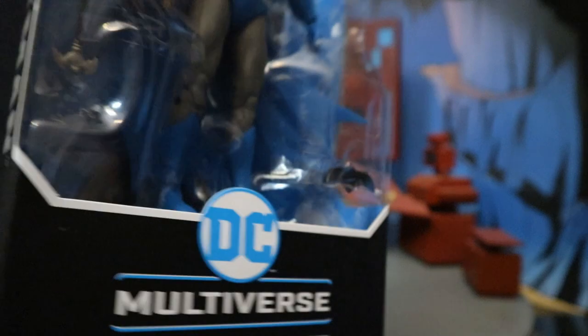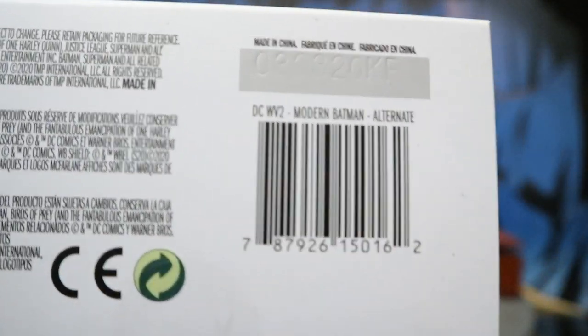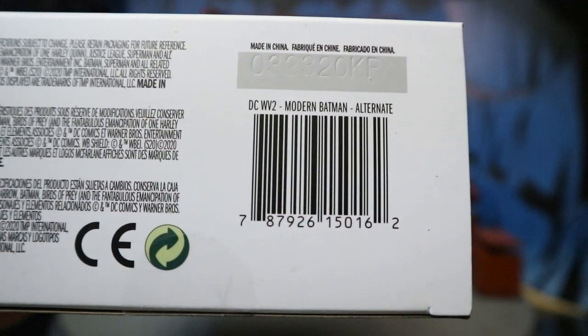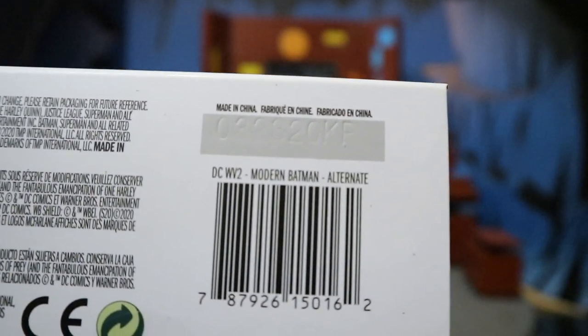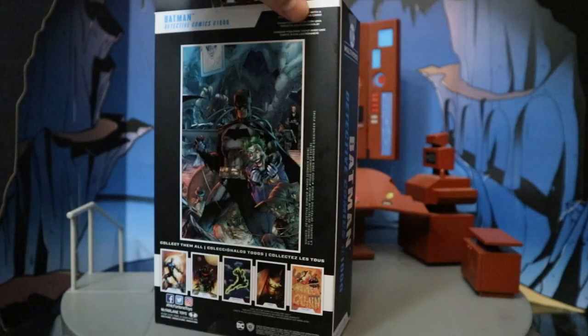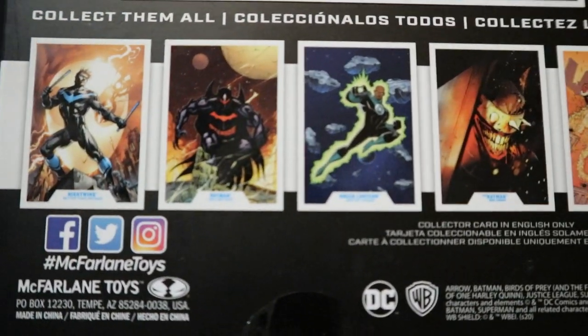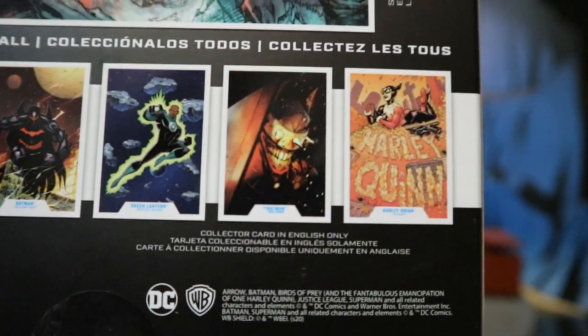DC Multiverse Batman. One side here it says Batman Detective Comics 1000. On the other side it simply says Batman. Bottom here there is a barcode — I wasn't having luck with Brick Seat on this barcode. I noticed at the top there it says DC Wave 2 Modern Batman Alternate. On the back side we've got an image of Detective Comics 1000, and then several other figures from the first assortment: Nightwing, Hellbat, Jon Stewart Green Lantern, The Man Who Laughs, and Harley Quinn.